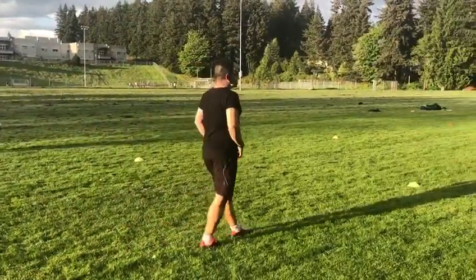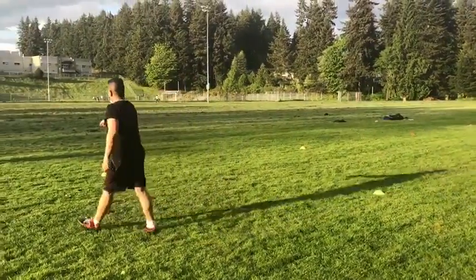Understood? All right, goalie, I'm going to do something else with you. Sounds good — you guys got this.